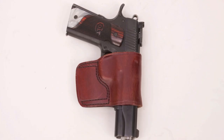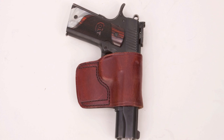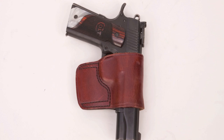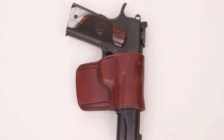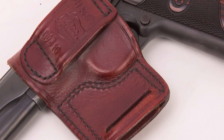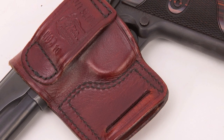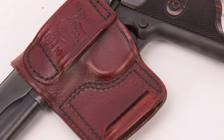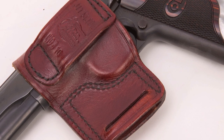One of my favorite outside the waistband holsters is also made by Don Hume. It's called the JIT, or Just-In-Time Slide. I really like this because it tucks the gun in very close to the body. It's got a belt loop system with a thin loop on this fin and a thick belt loop right on the gun sheath itself. Those two loops working together pull the gun up very tight to you, and it keeps it very well concealed.